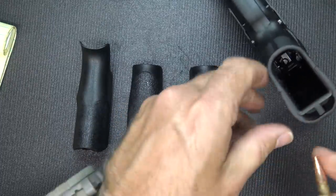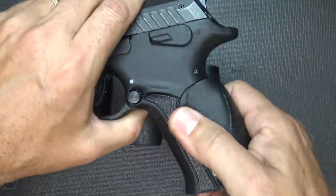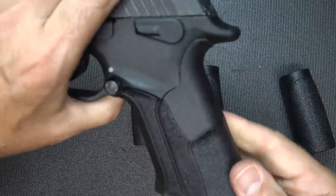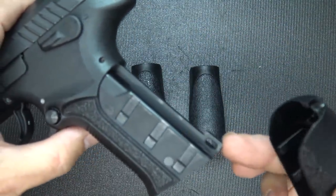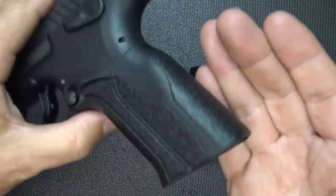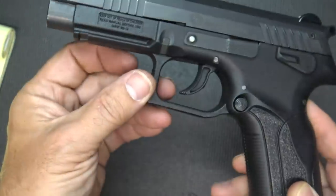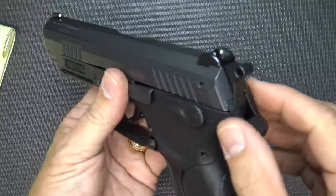To change the backstraps out it's really easy — they're pressure-fit in here, but I've taken a bullet and just popped it a little bit and it pops right out. You can put whatever grip you want. I'm going to go ahead and put the large on. You'll notice these little grooves — it locks right into those grooves and you're done. With the grip off, you can see there's a place for a lanyard, but it's held under the grip so it's not obtrusive and won't get in your way. It has the 1913 Picatinny rail here for accessories. The trigger guard is squared off with serrations.